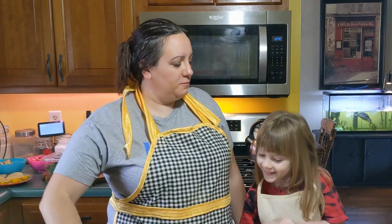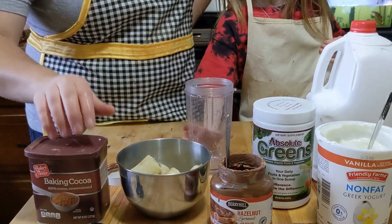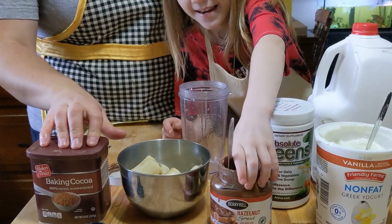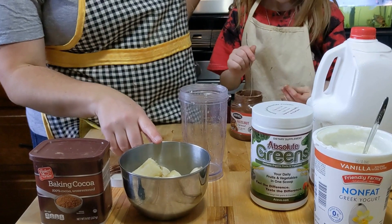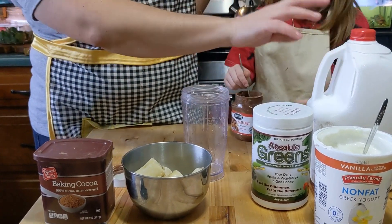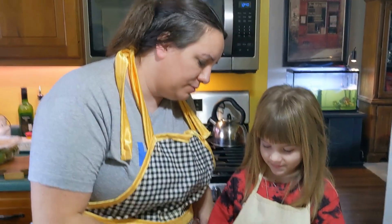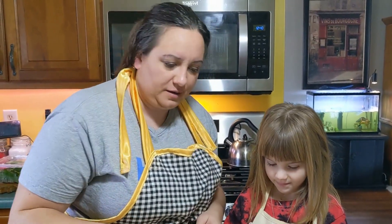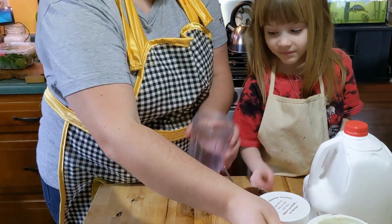We're back with smoothie number two — our thin mint cookie smoothie. For this one we are going to be using cocoa powder for some chocolate flavor, and Nutella for some chocolate flavor as well. We're also going to put some banana, some Absolute Greens, and milk in. This one's pretty simple to put together. We're going to do the Nutella last because it will stick to the side, so we want that on top. We'll also add a little bit of vanilla Greek yogurt.